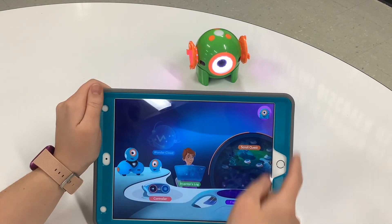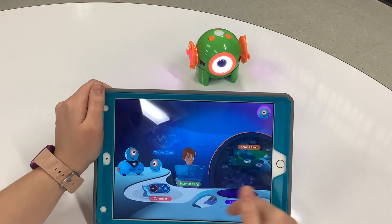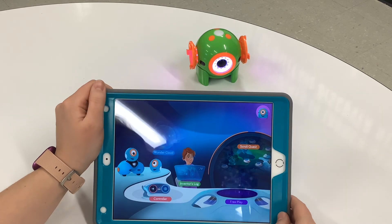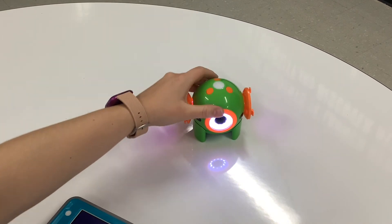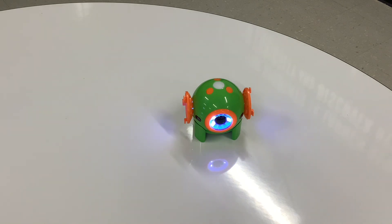The most important feature for students as they're starting out would probably be completing this Scroll Quest. That's going to help them understand all the different activities along with Dot. I hope that you enjoyed learning today, and I hope that you liked learning about Dot. I'll see you later — okay, see ya!